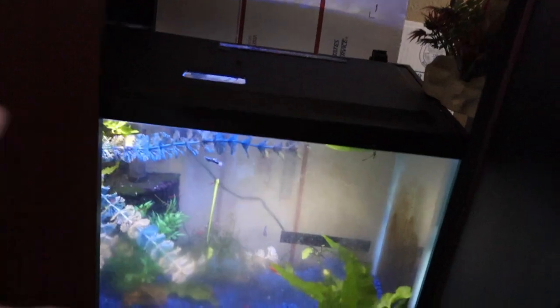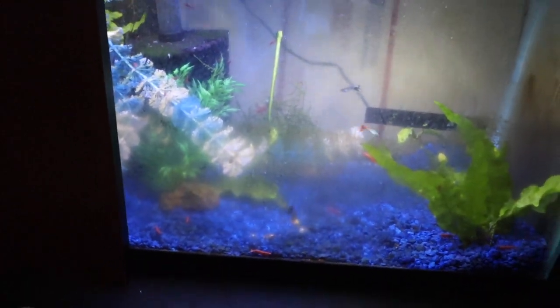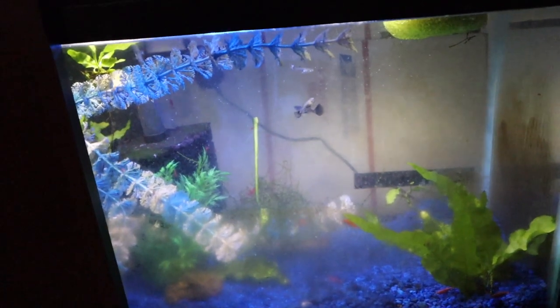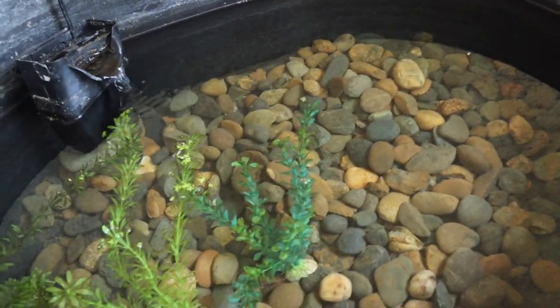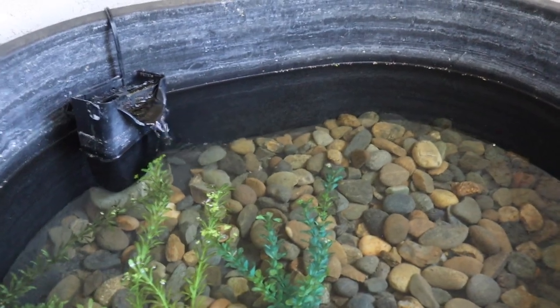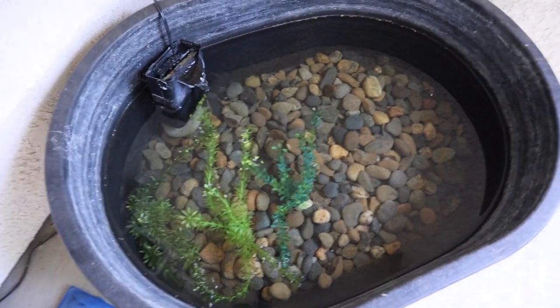Last but not least for the day — I'm going to be taking my 10 gallon tank, which is under my 55 gallon. This is just freshwater and it's breeding red cherry shrimp. I threw some guppies in here to grow out and they're now completely grown up enough to go into one of my bigger tanks. So I'm going to net all these guys out and replace them with some baby platies so the baby platies can go ahead and do the same thing the guppies did.